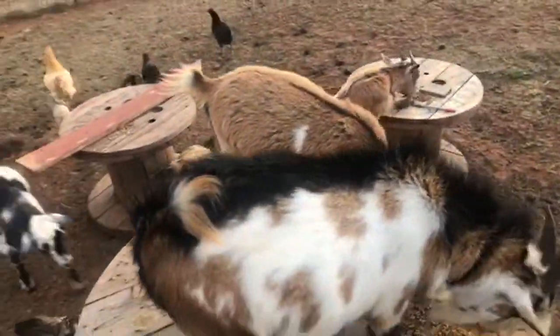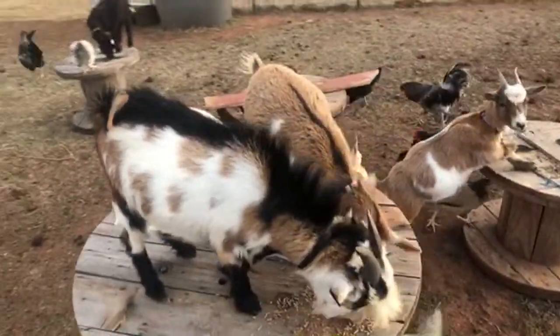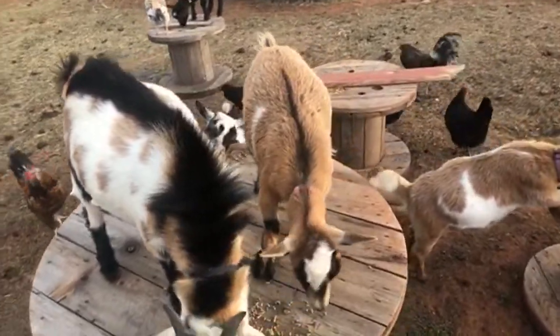We were gonna go this last weekend because it was youth hunt, but I gotta get some rings for the scope and sight it in first.